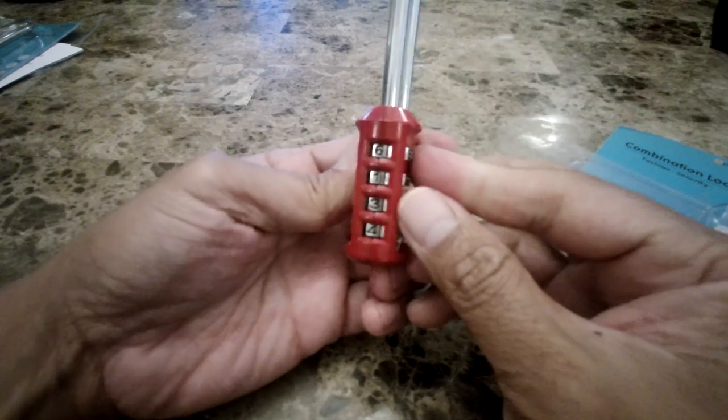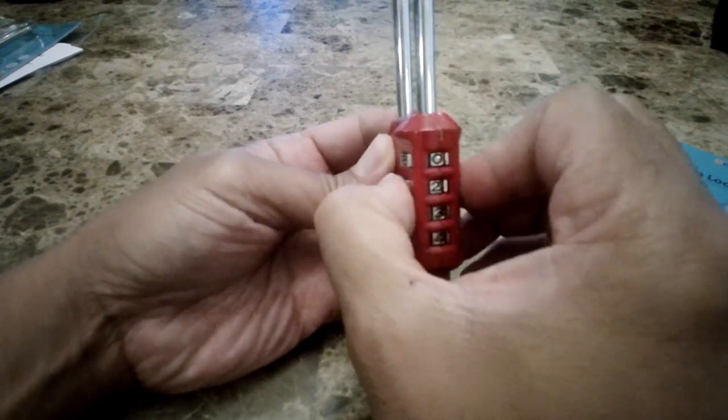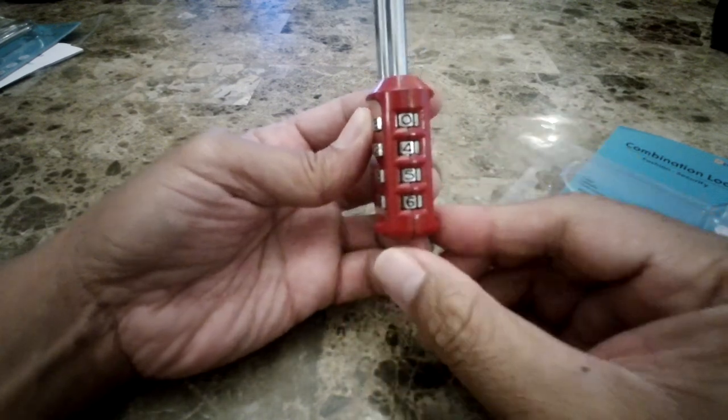You are now locked — your new combination is 0, 4, 5, 6.